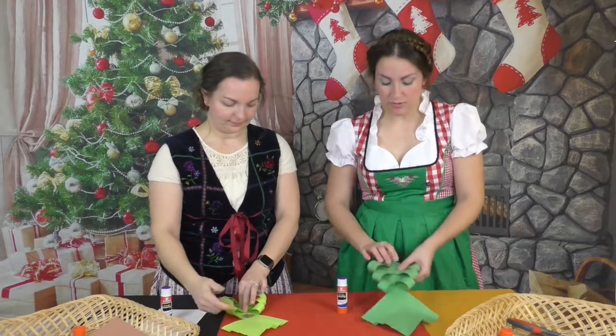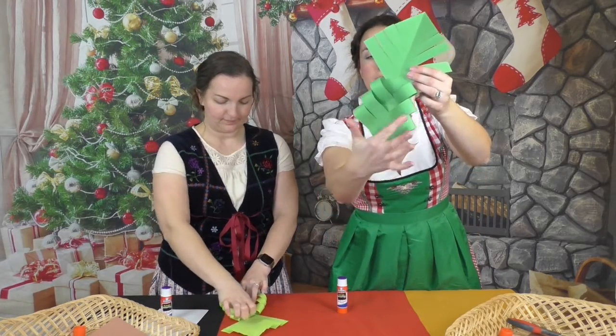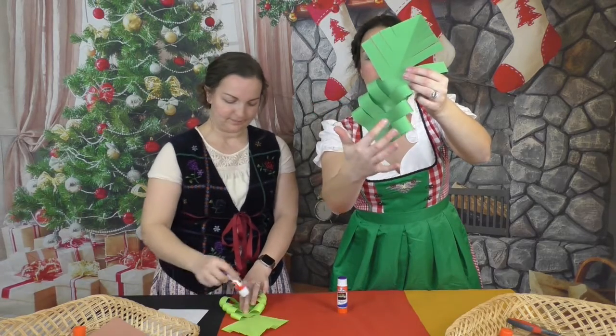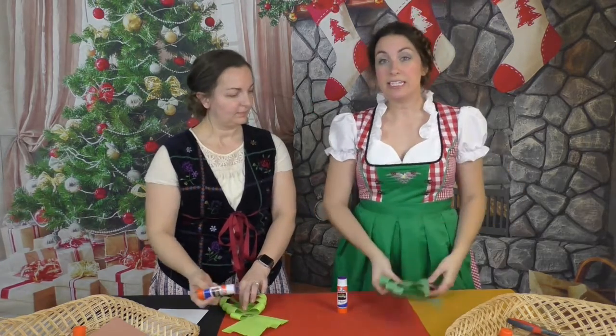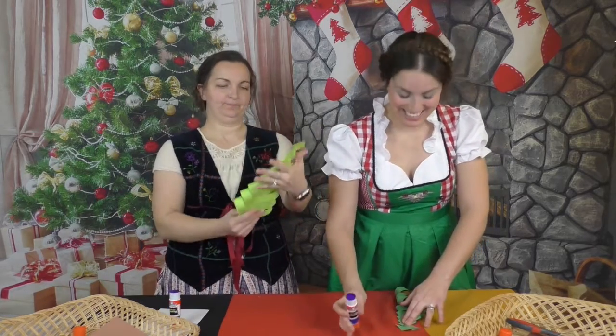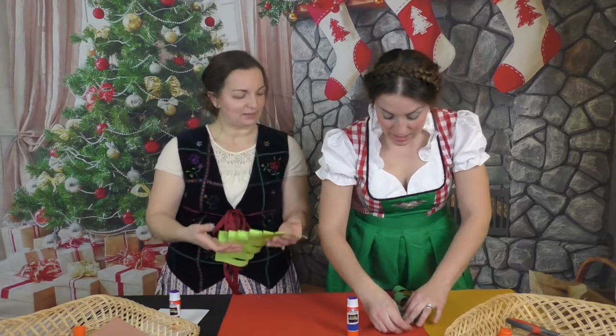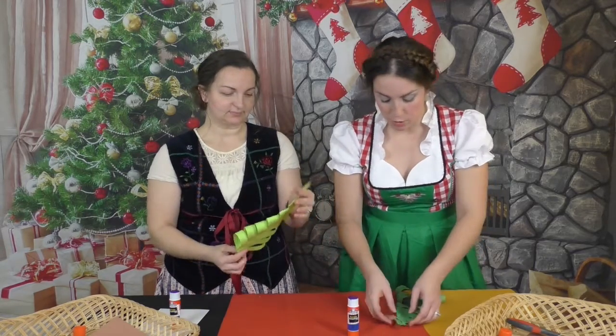As you're gluing your tree down, you'll notice that I'm overlapping — going one side and then the other, back to the same side and then the other. Continue until you get all the way to the top. If you didn't already, leave that top triangle open.